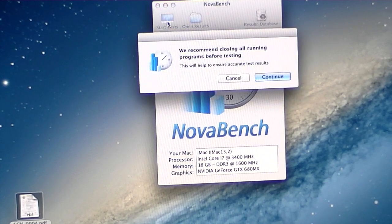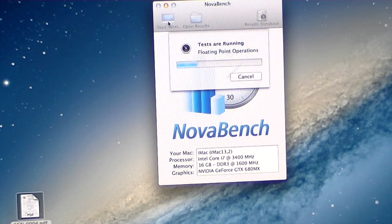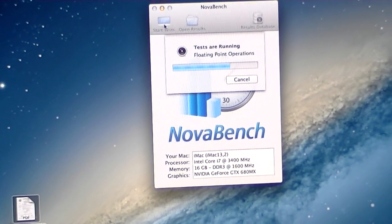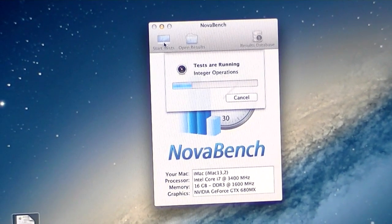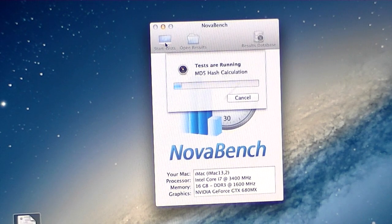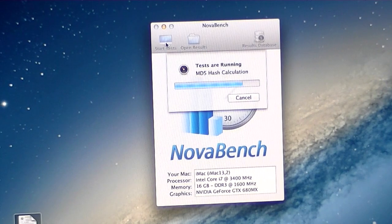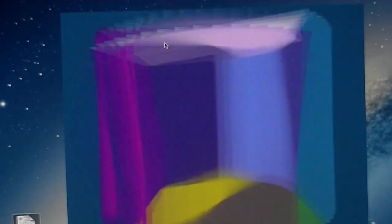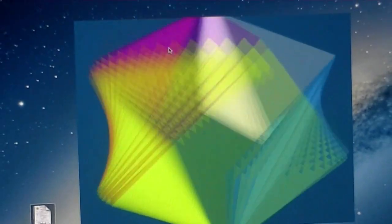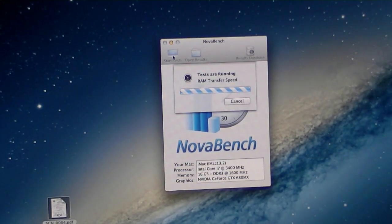In this clip I ran the benchmarking program called NovaBench. What's different from NovaBench compared to GeekBench is that it's not as popular — a lot of people don't use it because it's only available for Mac. But you can pick it up free from the Mac App Store, just search NovaBench. What's different compared to GeekBench is that NovaBench also tests your graphics card and frame rate, which is pretty cool. At the end of this clip you'll see the score I received.